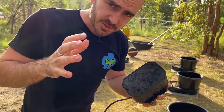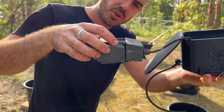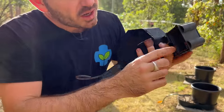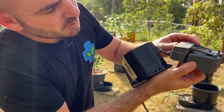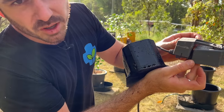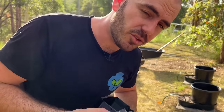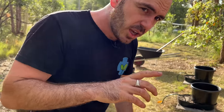The second device I'm going to show you today is an autopot. It has a wet-dry cycle — it will fill up water to a certain point until the float turns off the flow, and then when the water drops down to a certain level the suction will be broken, the float will drop, and allow the water to fill again before stopping and allowing the plant to deplete the nutrient and water. That is our second device, and I'll show you how they both work after I've finished setting up.